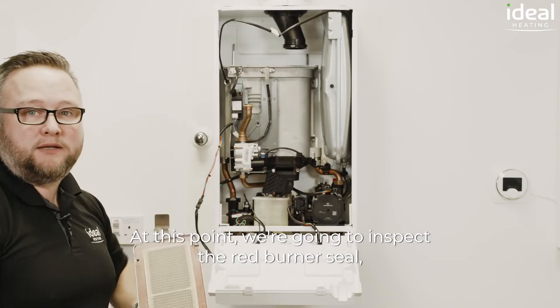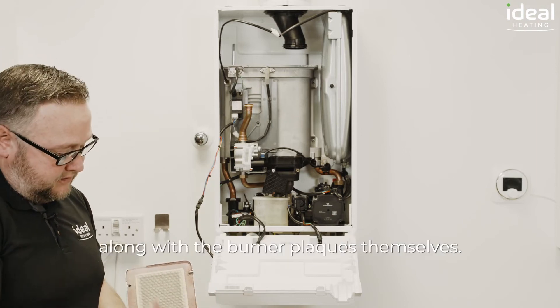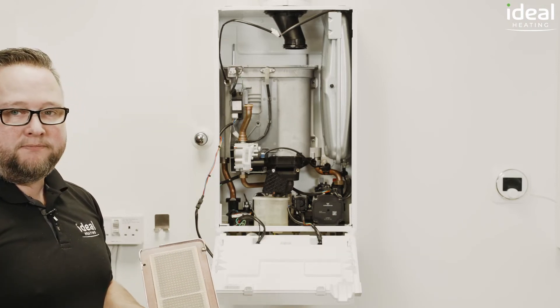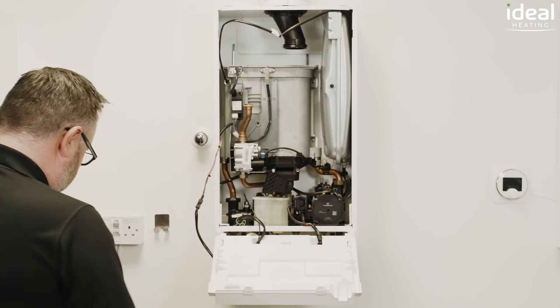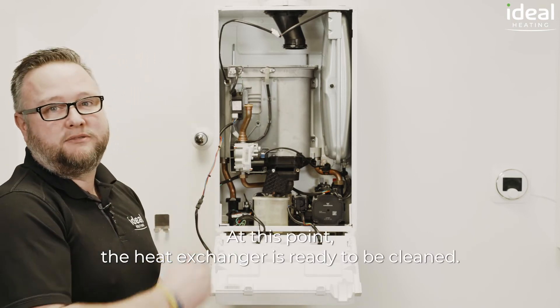At this point we're going to inspect the red burner seal, make sure it's intact and there's no signs of any damage, along with the burner plaques themselves. At this point the heat exchanger is ready to be cleaned.